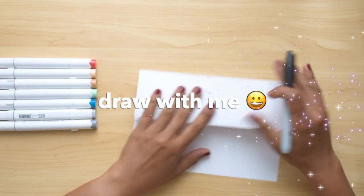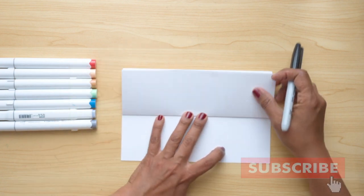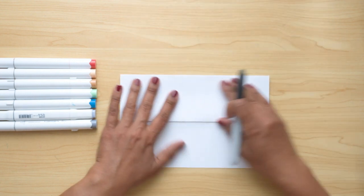Hello Little Artists! Today we're drawing our Independence Day Statue of Liberty. I'm gonna use my paper like this and it's gonna open this way, but remember you can go on the other side too.